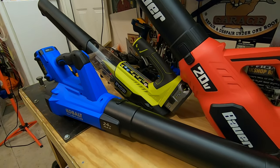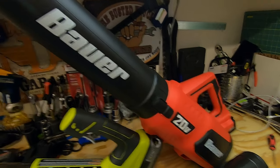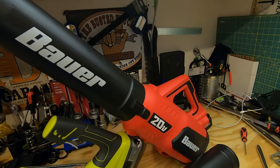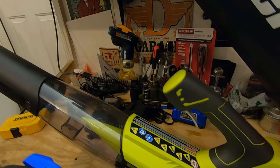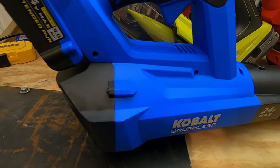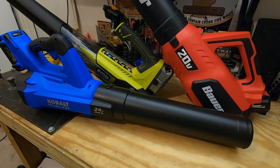The Harbor Freight Bauer 20 volt comes as a bare tool only, meaning you have to purchase the charger and battery separately, bringing the total price to around $120 with only a 90-day warranty. You can extend it, but it does not include the battery and will cost upwards of $151. The Ryobi and the Cobalt both come in kits ranging from $129.99 to $159, and may even include a string trimmer.